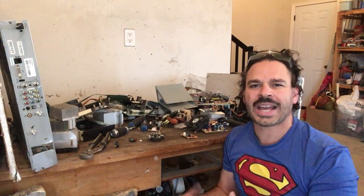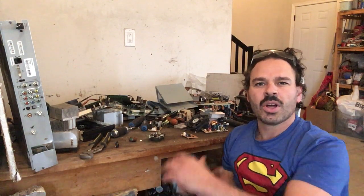Hello Scrappers and Planet Lovers, Tin Man here with another video. I had a viewer ask me if I could do another video on circuit boards — a little teardown, sorting the material, a little weigh-in — so I'm happy to do so.